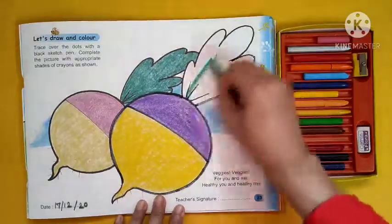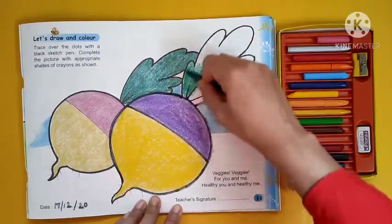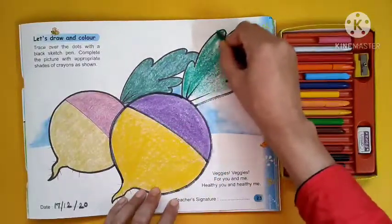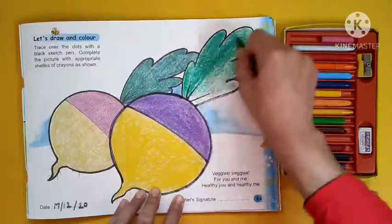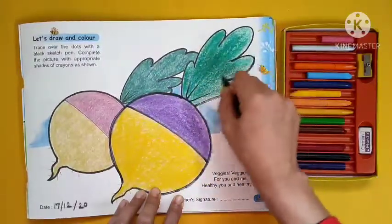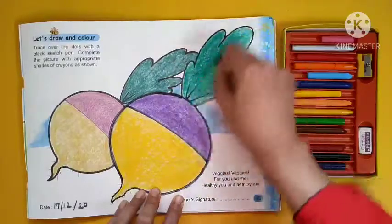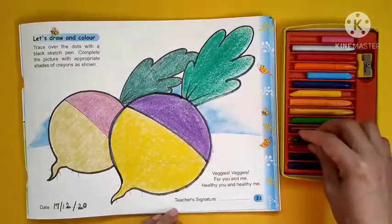Which green is it? It's a dark green, not a light green. And you know how to grow a radish — it grows under the ground and only the leaves are above the ground. Tell me, how many vegetables you know that grow under the ground: potato, carrot, long radish, beetroot, and this round radish also.